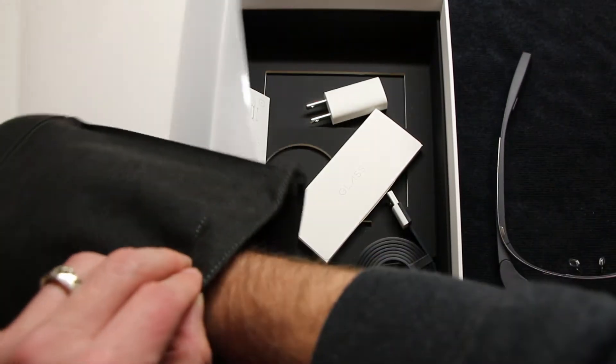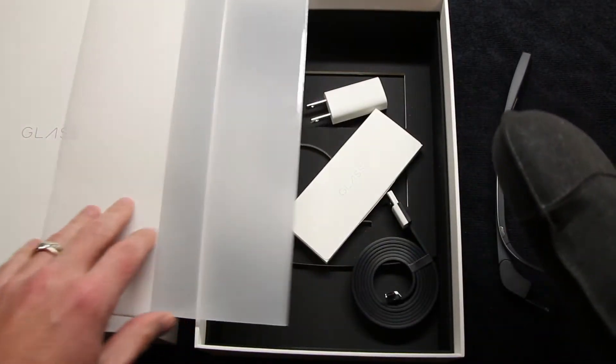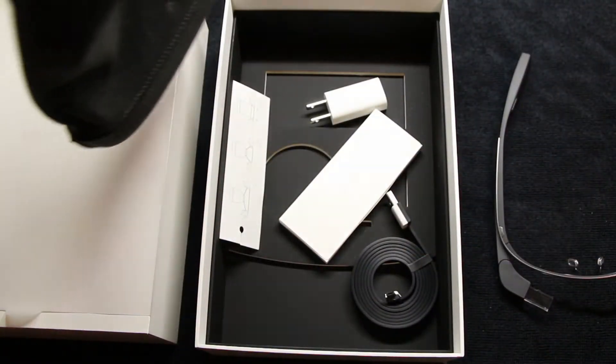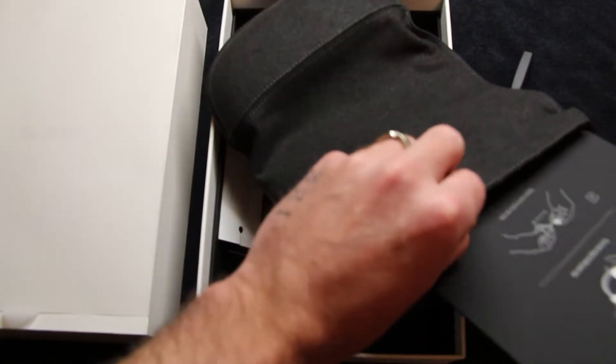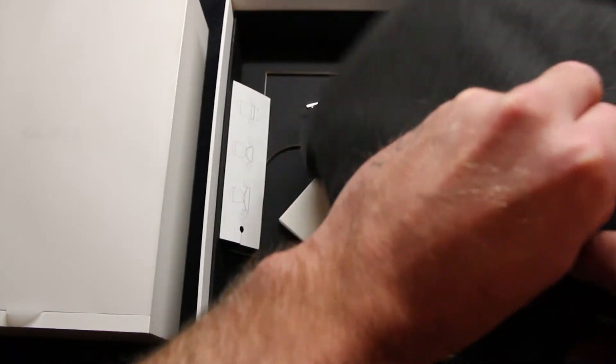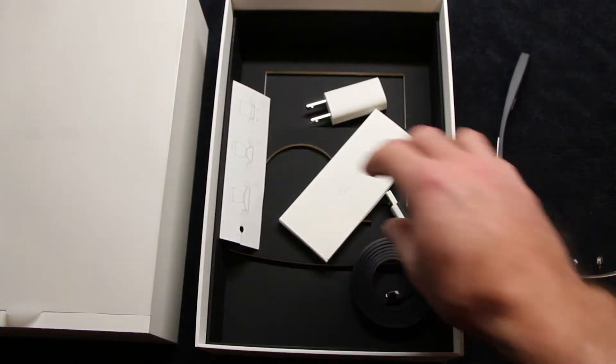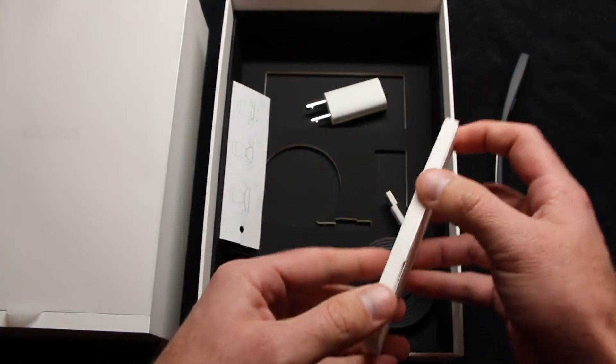Inside the box, you'll see Google Glass. Underneath is a cloth bag containing the earpiece that you plug into Google Glass and then goes in your ear. It works like a Bluetooth device and comes in handy since Google Glass does not have a built-in speaker. It runs off of your jaw, giving you vibrations and sound, but it's nowhere near loud enough, so you do need that speaker.